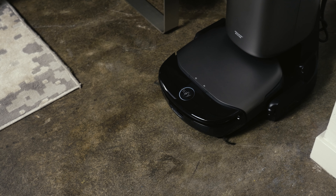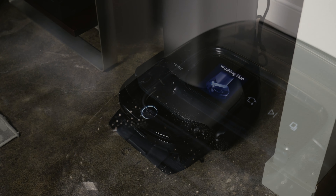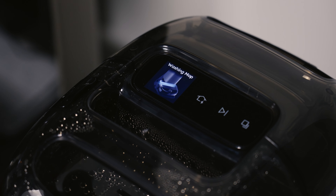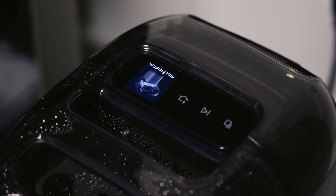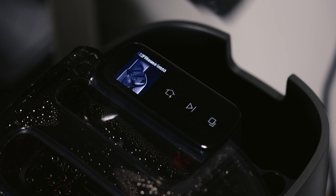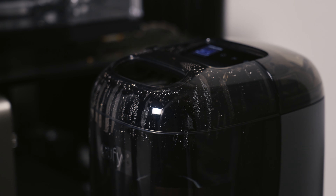Best of all, when the S1 Pro is done doing the job, it goes back to its base to clean itself. That includes emptying dirt and dust into a vacuum bag and cleaning, then drying the mop roller. That means it's ready to clean next time and it's not going to get stinky. All you have to do is periodically empty the dirty water recovery tank and refill the supply tank — for me, that was once every five cleanings in this space.